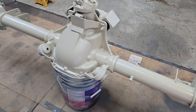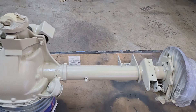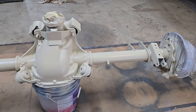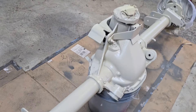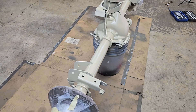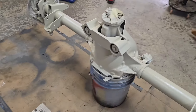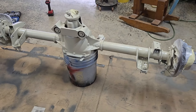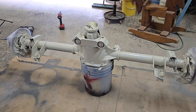First coat of 2K epoxy primer is on, looking good, and it's already flashing off — the stuff is drying really quickly. I'm going to check the recoat time, hit my second coat, then flip it over and get the other side. When I get two coats on the other side, I'll immediately roll into color right after the flash, so we can see some color today.